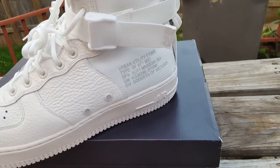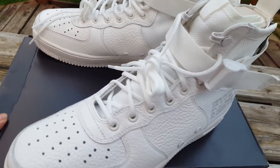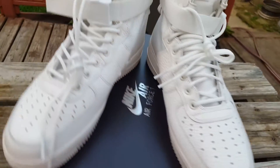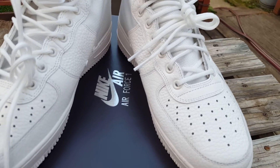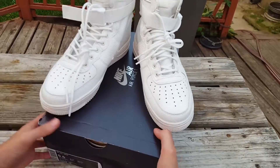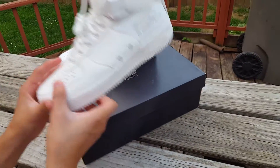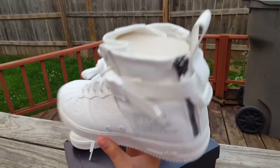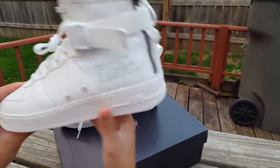Shout out again to the subscriber that hooked me up on these. He didn't want me to disclose his name, but shout out to him — got these a little bit early. These are the Nike Special Field Air Force 1 Mid, and triple ivory is the official colorway.